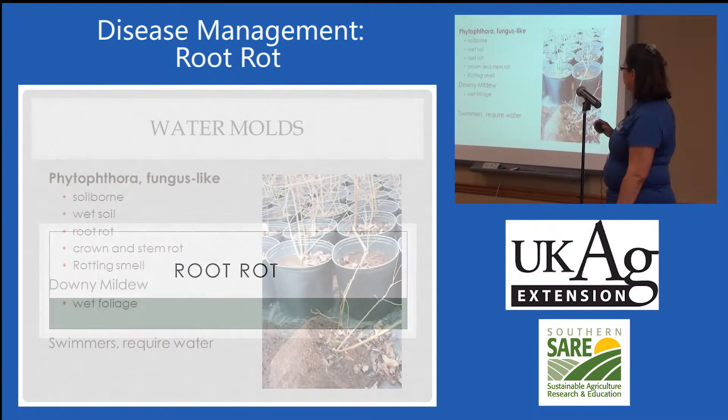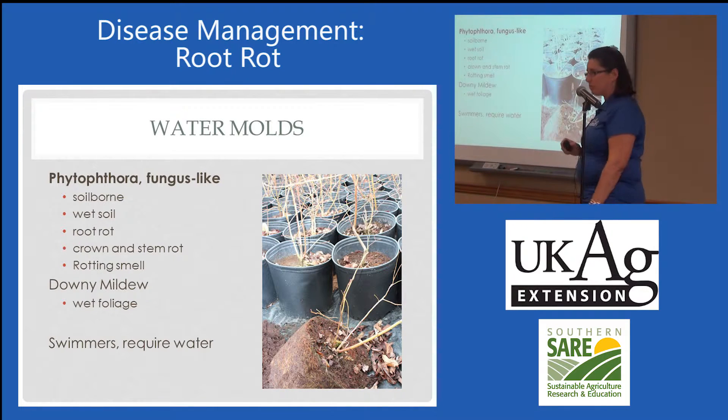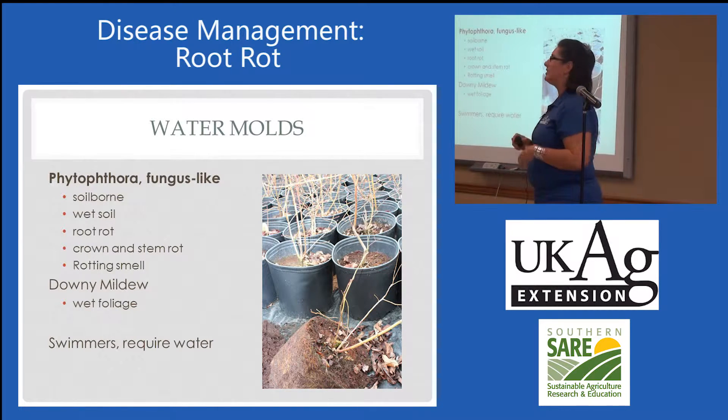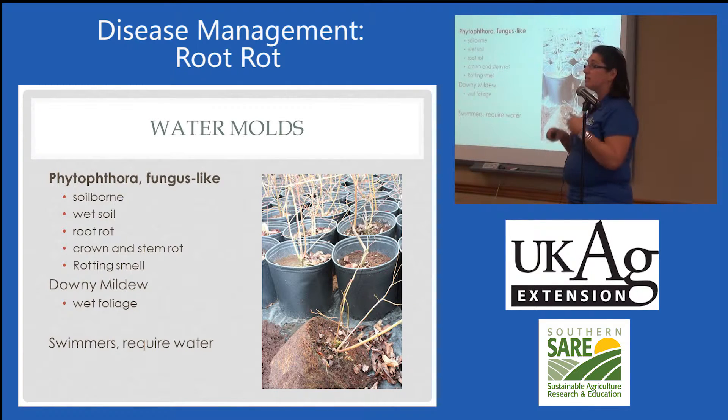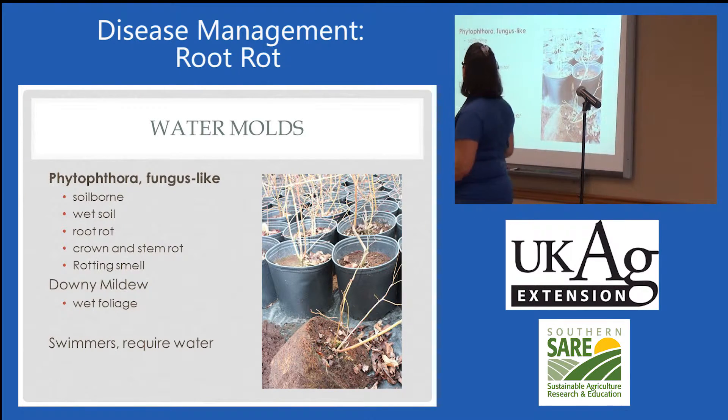Next we're going to discuss root rot — our favorite root rot of all, Phytophthora root rot. I know we talk about this every year, but it is still a major problem because those who had Phytophthora root rot still have Phytophthora root rot.